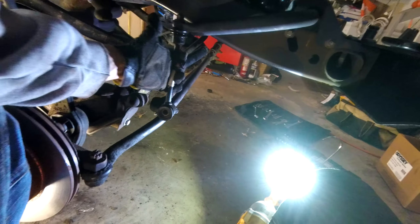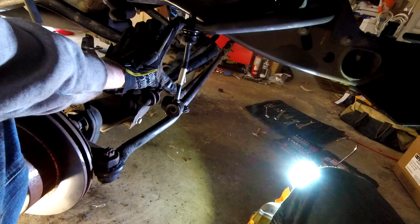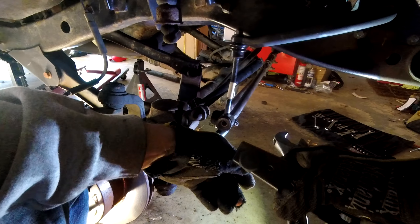Hey there, CPO here, and in this video I'm going to show you how to remove this front sway bar end link — the upper nut and bolt.